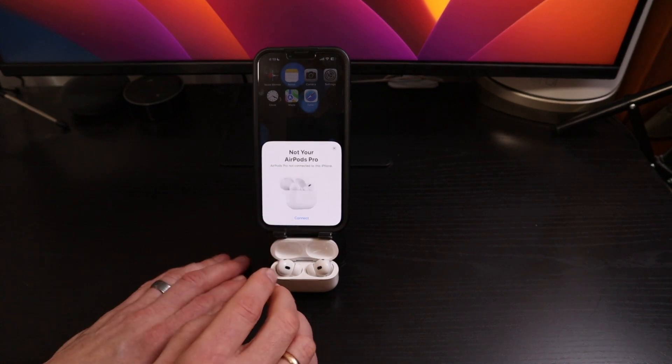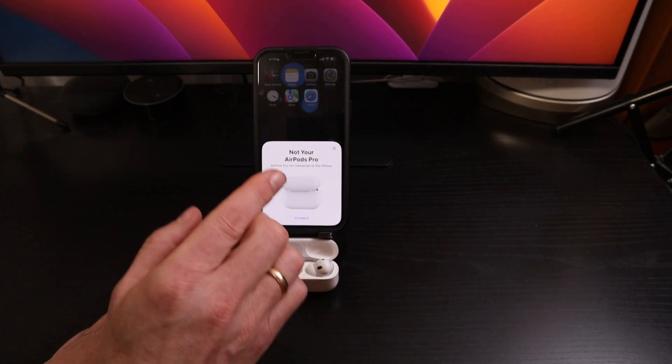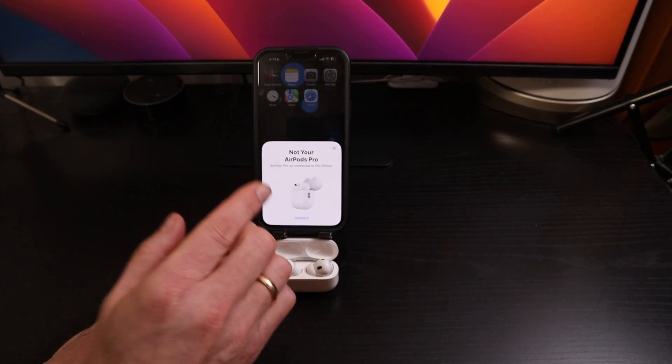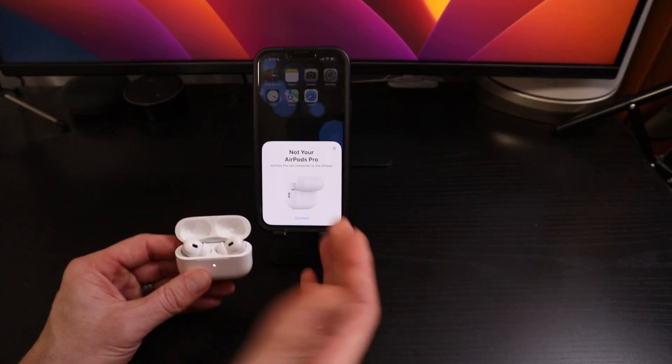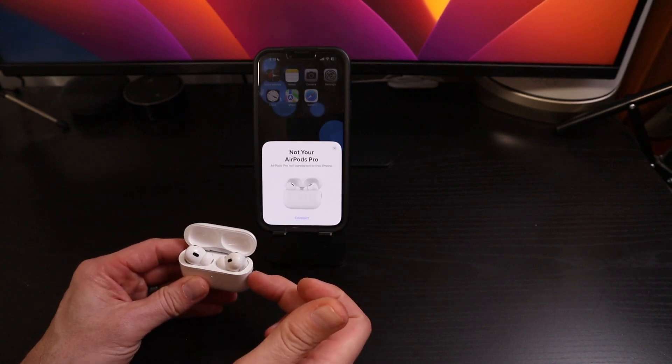And the answer is no. This means that you have forgotten the AirPods from your device, or in this case from my iPhone, so I can reconnect them, but they haven't been fully reset.